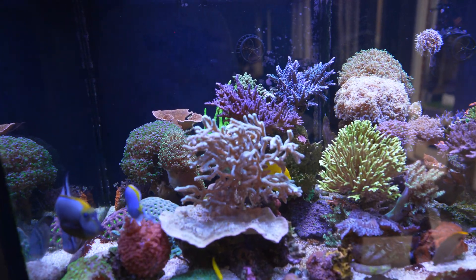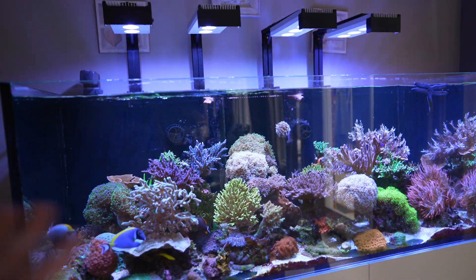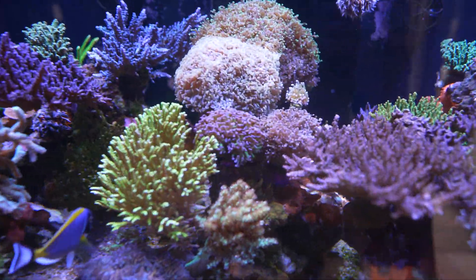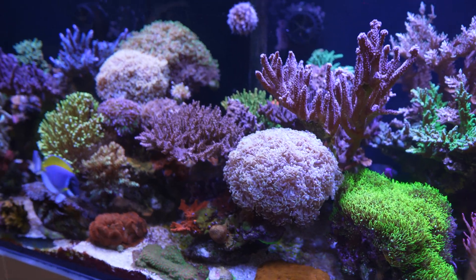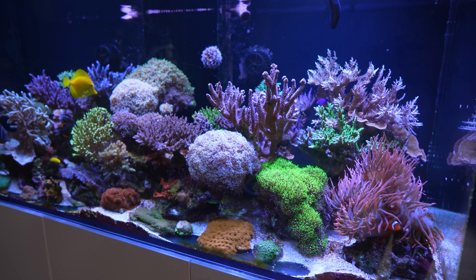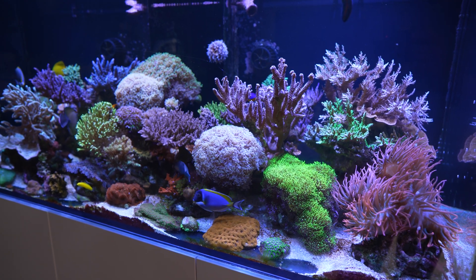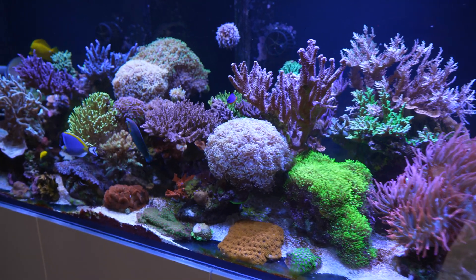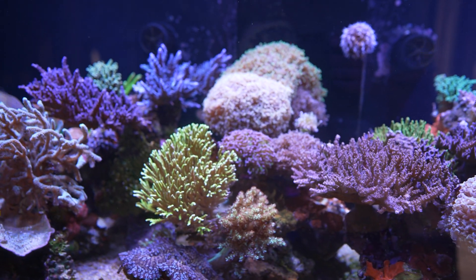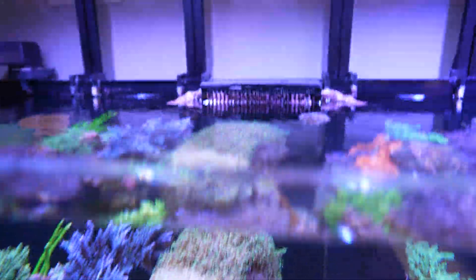This aquarium is really crowded right now and I need to do something about it. For those of you who celebrate Thanksgiving — it's our long weekend here in Canada — I might actually move a few things around, maybe frag a couple of corals and see where it takes me with this aquarium. Maybe open it up a little bit, but I do really like this aquarium. There are a lot of really healthy corals in here. Let's take a look from the top.